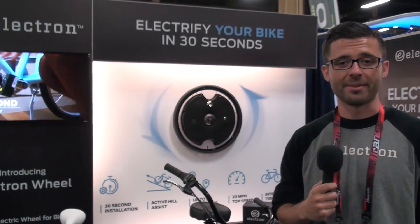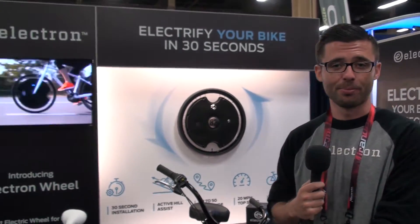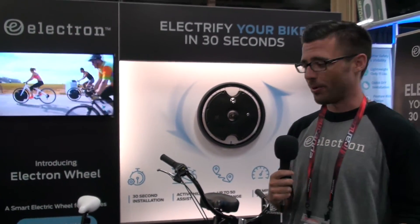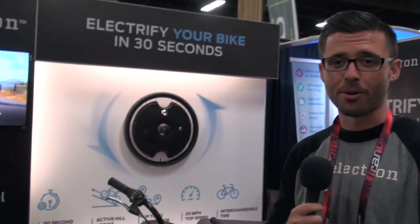MSRP is $799. At Interbike this year, we're announcing our Gen 2 wheels. We're moving from a 250-watt motor system to a 400-watt motor system, and from 24-volt to 36-volt. Lots of big spec improvements, but we're offering it at the same price — $799.